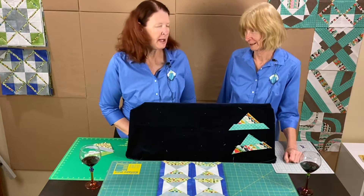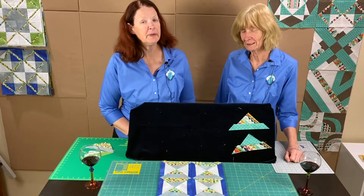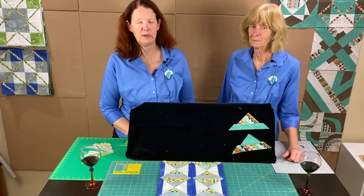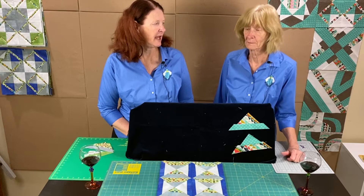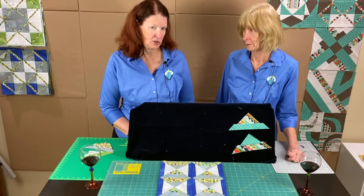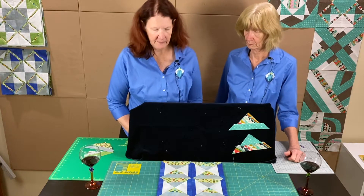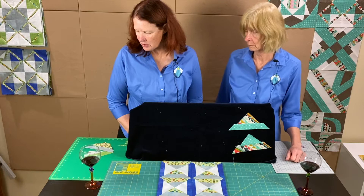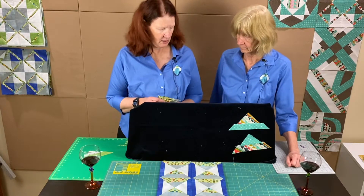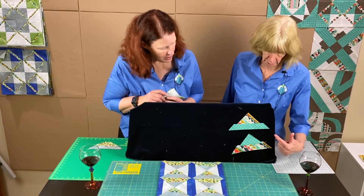A couple of housekeeping notes: we may have said a wrong size at the very beginning for colors two and three. That should be a six-inch square, two of each color — sorry about that. So we have just sewn together our air and sand pieces, and you're going to trim them the same way; Shelly has hers up here untrimmed.